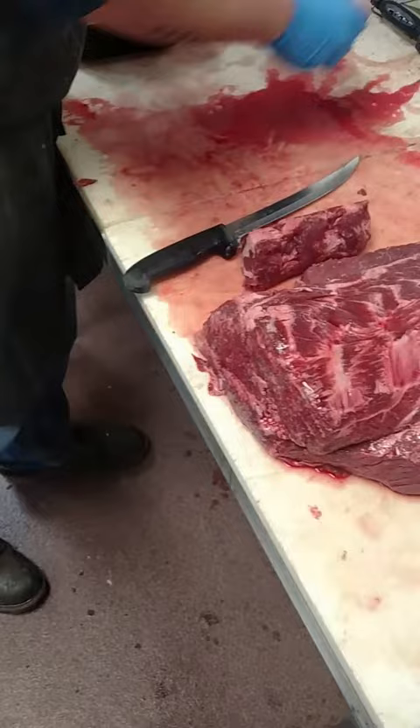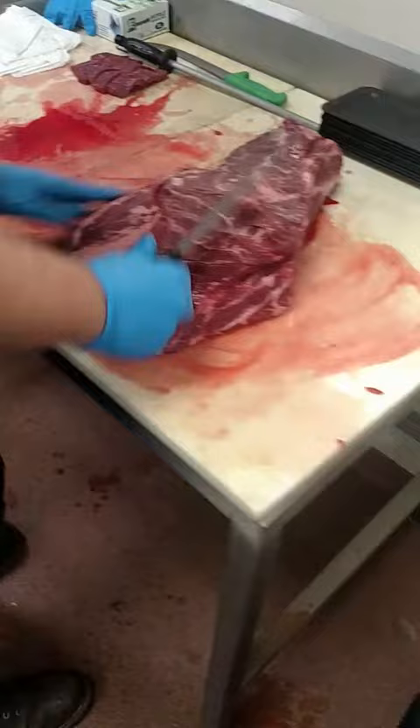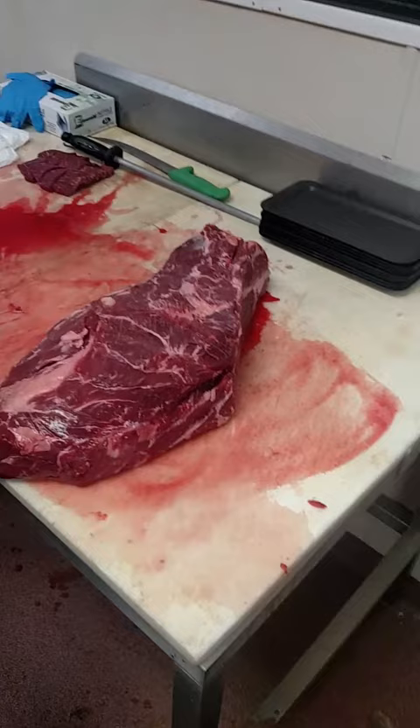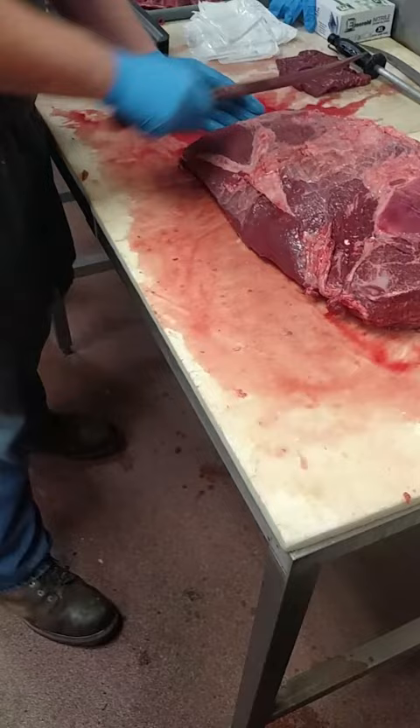You take all this gristled stuff off. All right, so we took the neck off here — the neck meat and the short ribs. Where you took the neck meat off, that's where you start. This is your soup chuck. So you flip it over and you just cut like roast thickness, and that's your soup chuck.